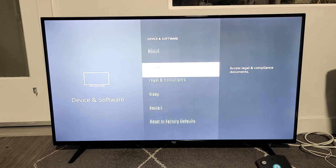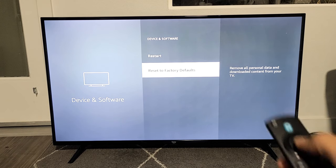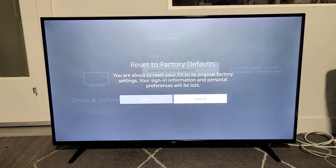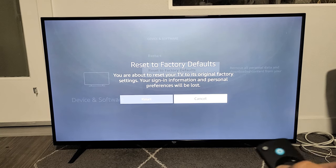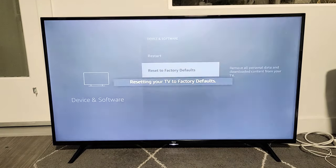Right here, just go all the way down to the very bottom. It says Reset to Factory Defaults. Click OK right there, and if you want to proceed, move over to Reset. Click OK, just like that.